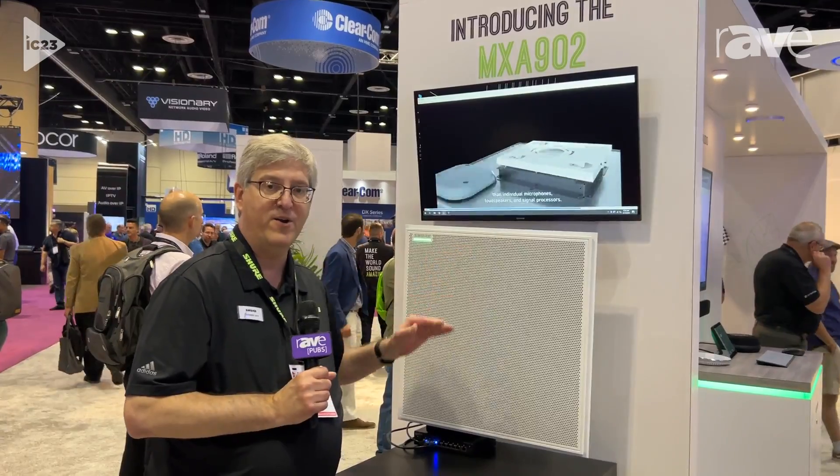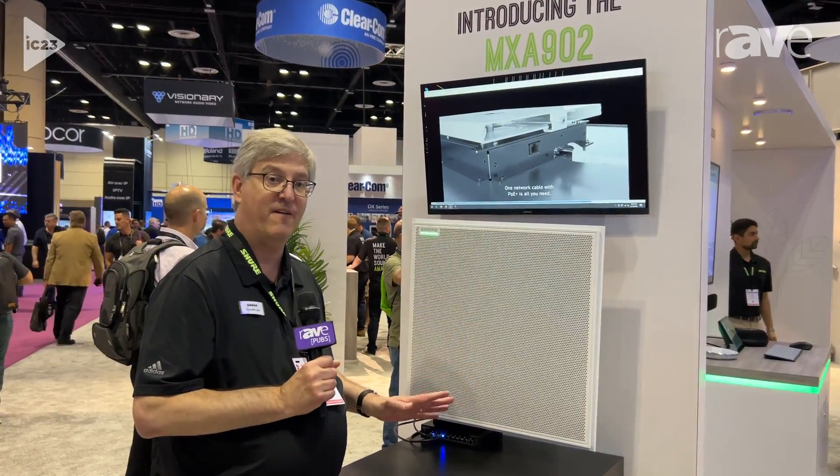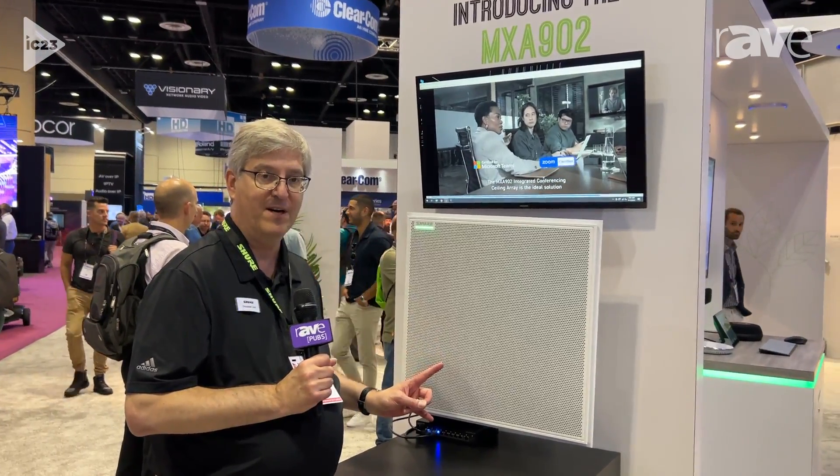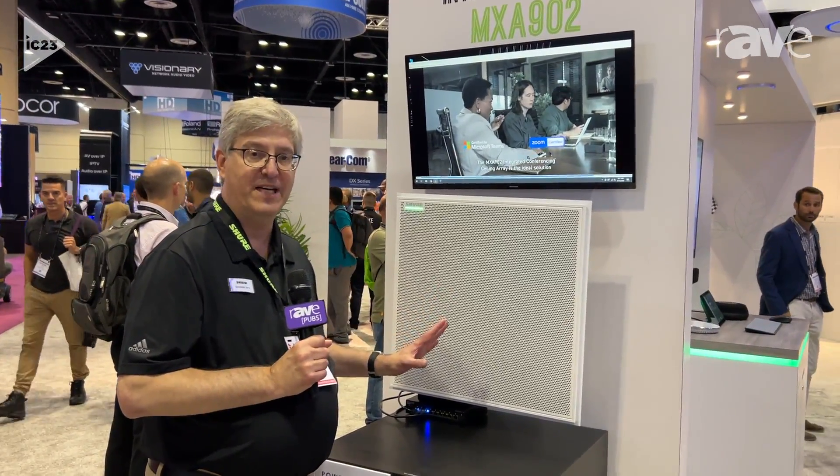So the 902 lets you install a single device in the conference room over the table where you get consistent audio levels for everyone in the room. All you need is one cable with PoE plus power, and that is all you need to do.